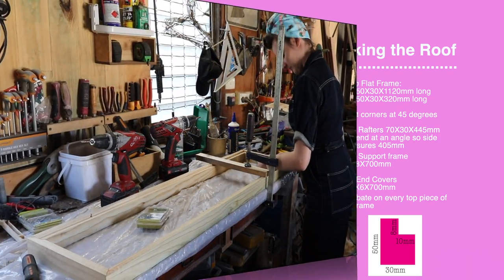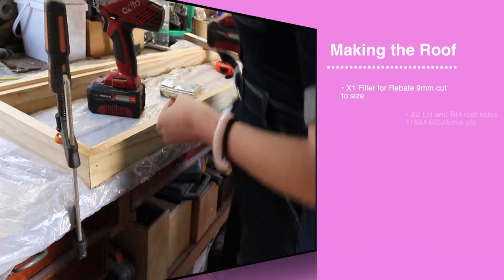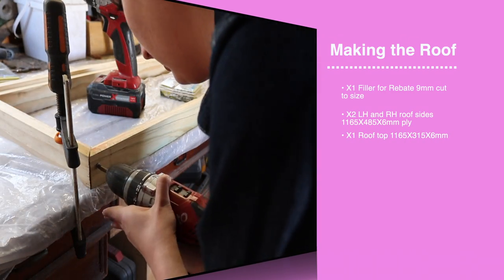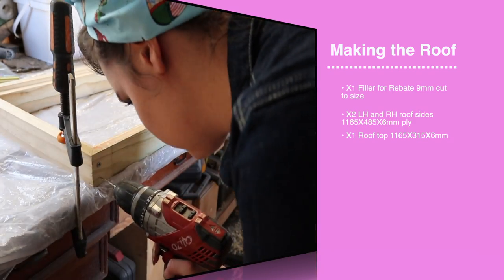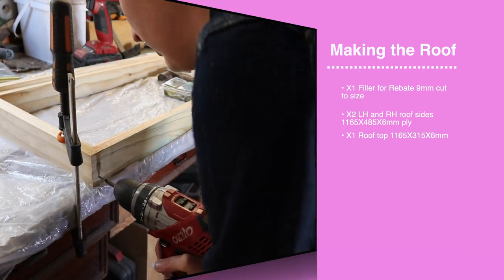Here I am following Dad's advice, measuring and making sure everything is squared and perfect before I screwed it all together. I think I'm actually getting quite good at this, except for this one bit here, which I made sure to share with you all. Whilst I was doing this, Dad went ahead and cut out some rafters.